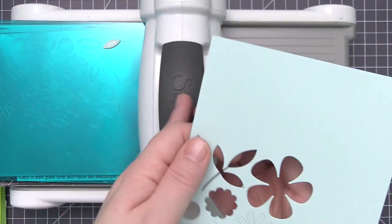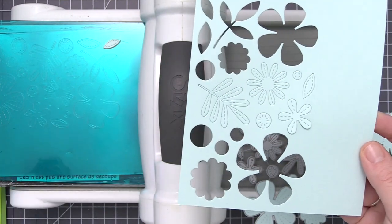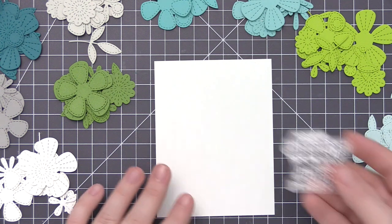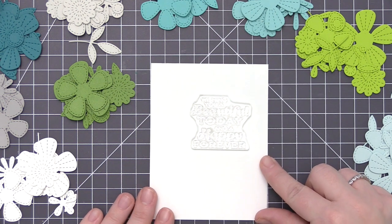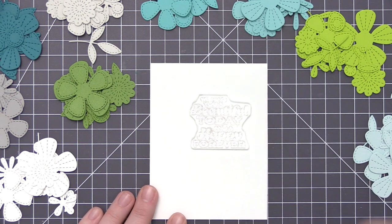I'm going to go ahead and die cut all of the different cardstock colors I showed at the beginning of the video, and then we'll start to assemble our card. Now we have all of our die cut pieces laid out. I have the sentiment stamp we decided to use, and I have a white cardstock panel that measures four inches by five and a quarter inches.